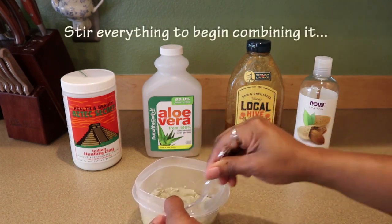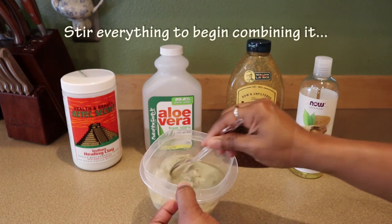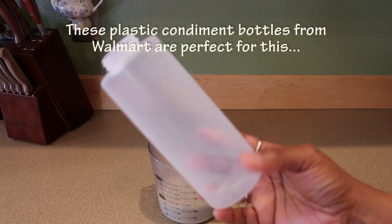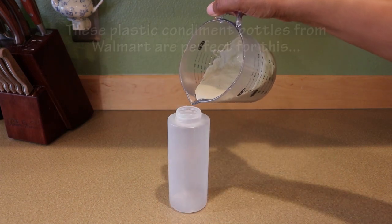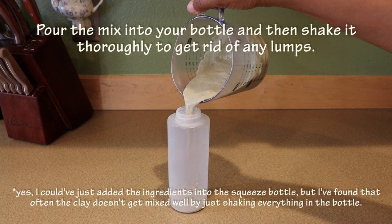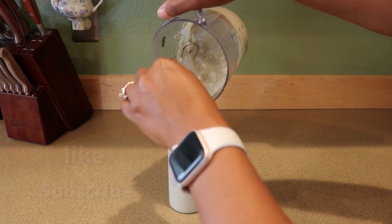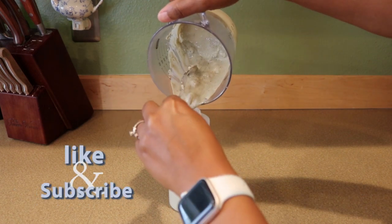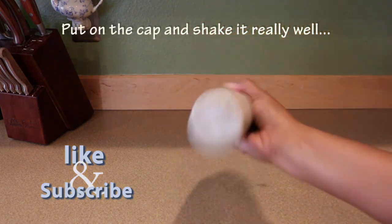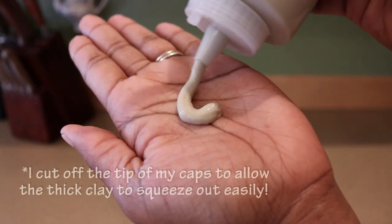Stir all of that together so it starts to combine. These plastic condiment bottles from Walmart are just perfect for this, so pour all of your mix in there and give it a good shake to get everything really mixed together. Make sure the cap is on really tight and then shake it up really good.